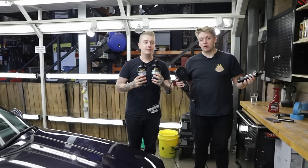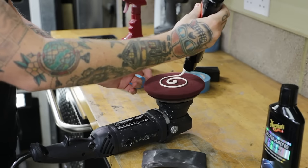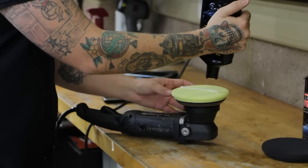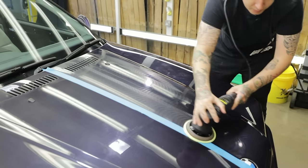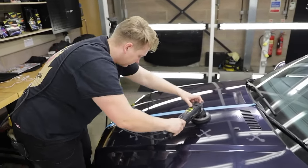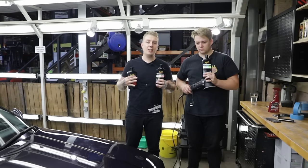There you have it — that is how to machine polish using the three stages of correction with our ultimate three-step system to revive, refine, and protect the paint. First, the ultimate compound with our burgundy cutting disc at the slowest arm movements to revive the paint. Then the polish — each stage uses less product and less effort, but more work surface area, quicker arm speed, and slower machine speed. Then protected using the ultimate wax at the slowest machine speed, quickest arm movements, and the biggest work area to get the wax thinly layered — let it cure and remove.